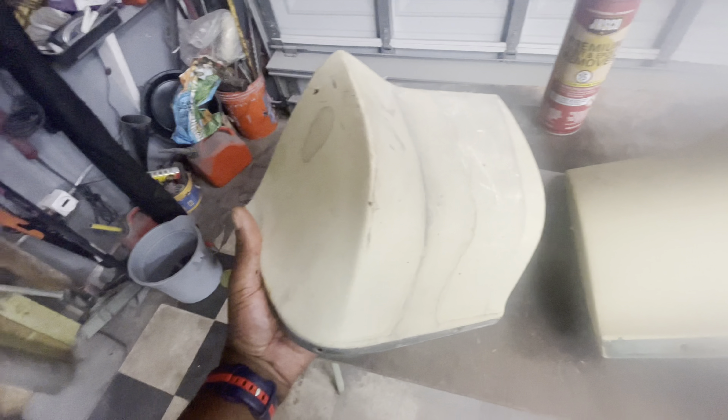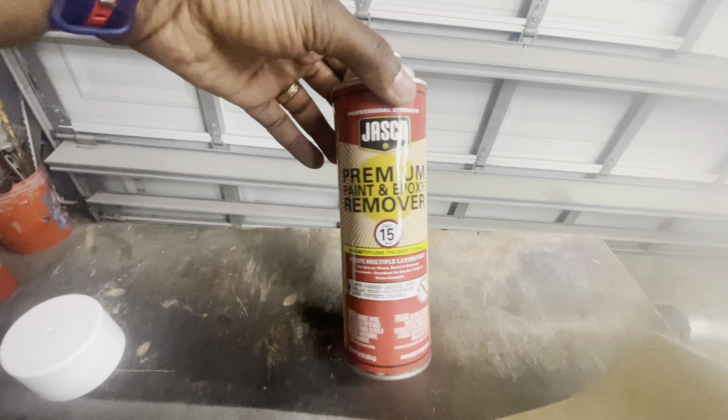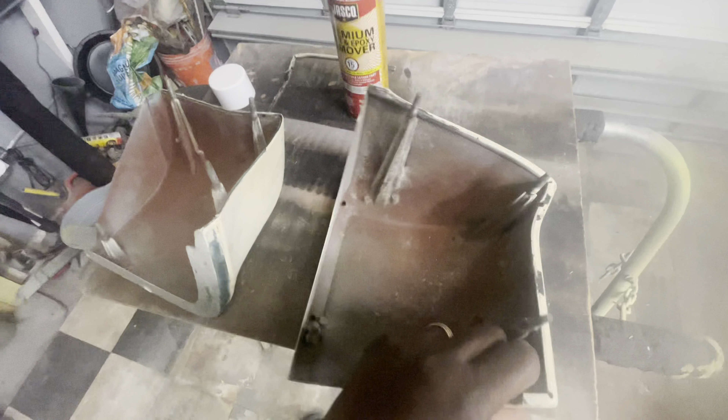Good day YouTube, back with another video here. On this video, I'll be going over an issue that I ran into with the corner ends for the 1966 Chevy Impala.